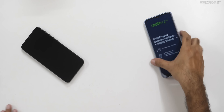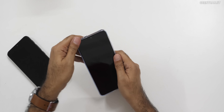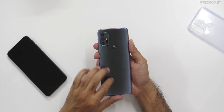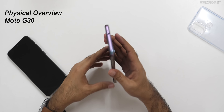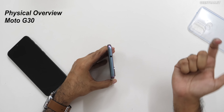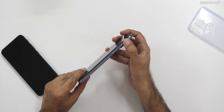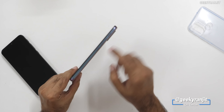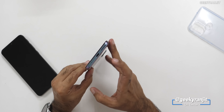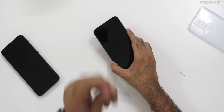Now let's look at the slightly bigger brother — the Moto G30. You can take off the pre-attached case. The back is also plastic. On top, we have a 3.5mm headphone jack and a secondary noise cancellation microphone. Same dedicated Google Assistant key, volume rocker, and power on/off button with that same gradient texture. The bottom has the speaker, Type-C port, main microphone, and SIM tray — also a hybrid solution, unfortunately. They should have given a triple slot.